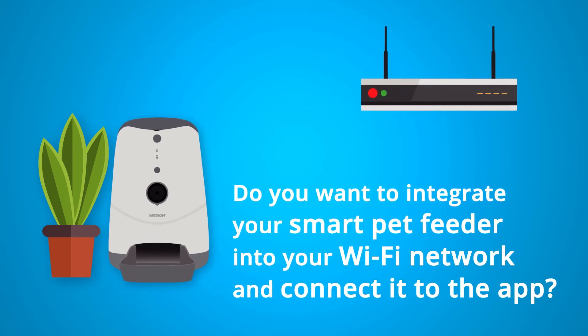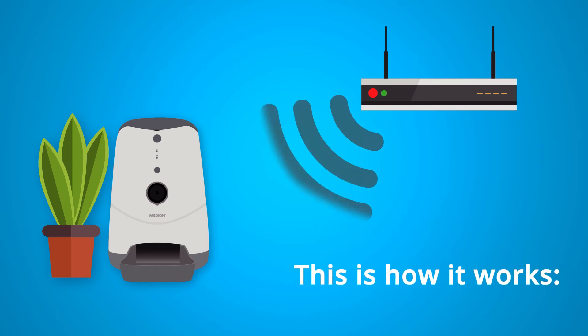Do you want to integrate your smart pet feeder into your Wi-Fi network and connect it to the app? We will show you here how to connect up your smart pet feeder in just a few steps.